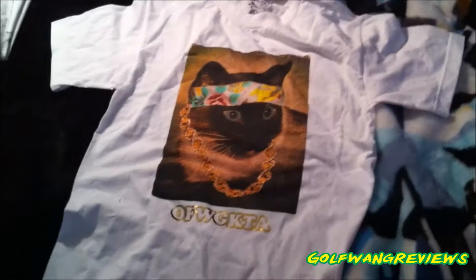So this is the chain and that's the bandana on the cat. The cat has blue eyes — it almost looks like the Mona Lisa or something. It's supposed to look like an old picture, so there are like chips at the top. And then the Odd Future Wolf Gang Kill Them All, or OFWGKTA, is in this shiny gold text.